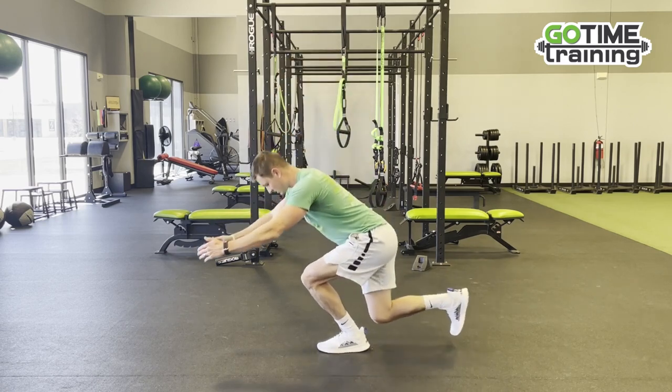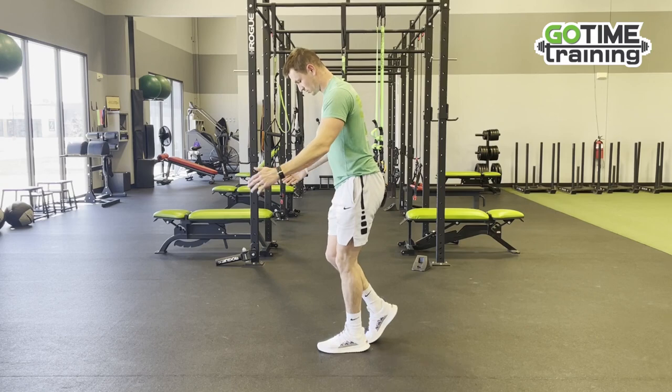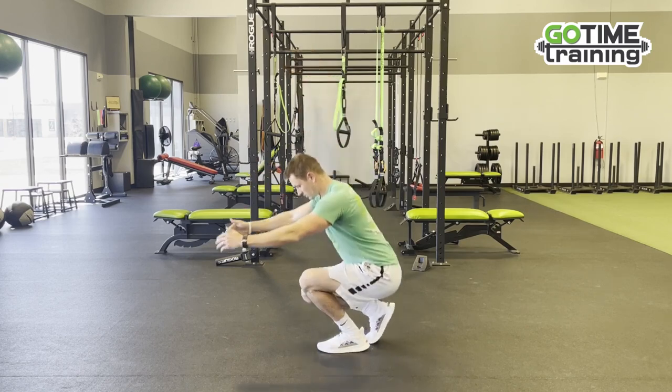This will be an advanced version, but if you need to regress it, it's living right here.